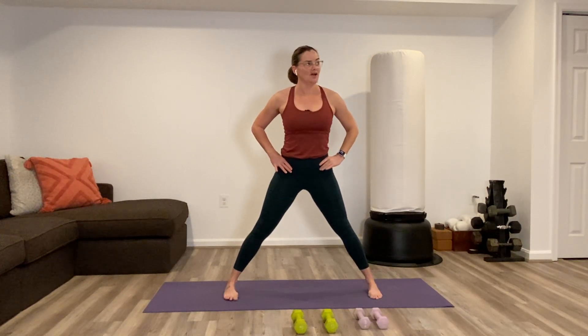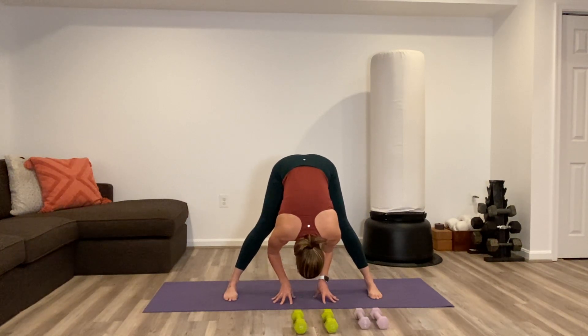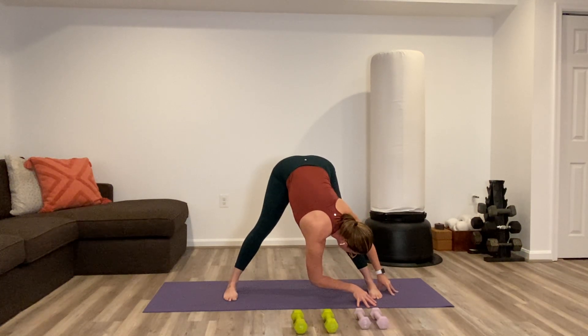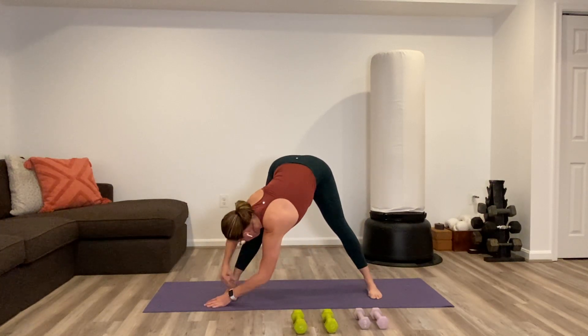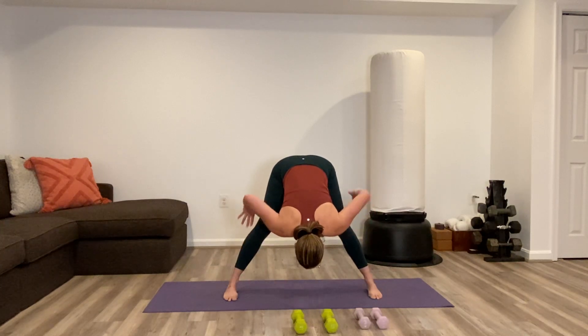No pulse — just stay low here for 10, 9, 8, 7, 6, 5, 4, 3, 2, 1. Straighten the legs, turn the toes parallel to one another. Wide-legged forward fold — touch down to the ground. Lean over towards your right foot, then walk both hands over towards the second foot. Come back into the center, hands to the waist, push down into the feet, come all the way upright. Heel toe the feet in — little shake.